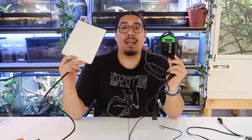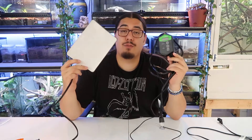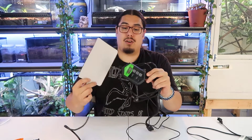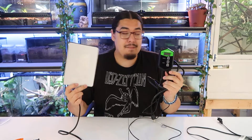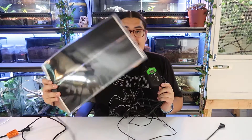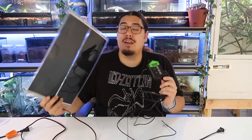Hello everybody and welcome to the channel. I'm Chief Sweet. Today I'm going to teach you how to use a thermostat with a heat mat. This question is asked very often in my YouTube videos and I don't really use heat mats at all to be honest with you, but I do have them and I have used them in emergencies. Let's get into the video.